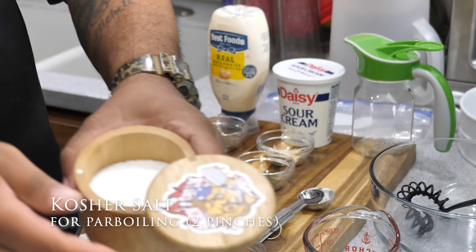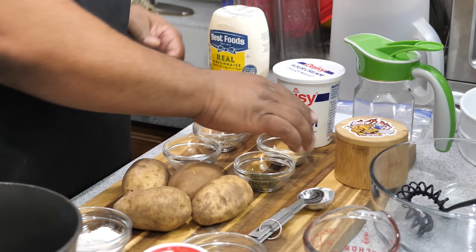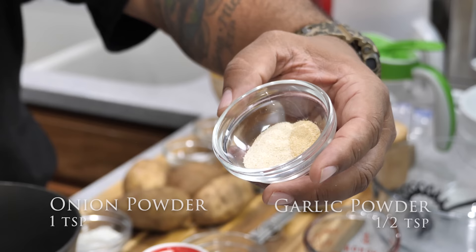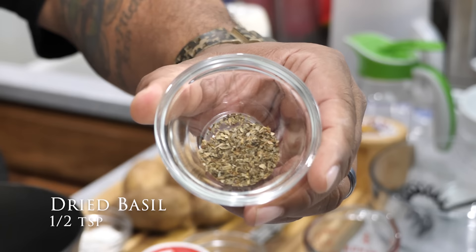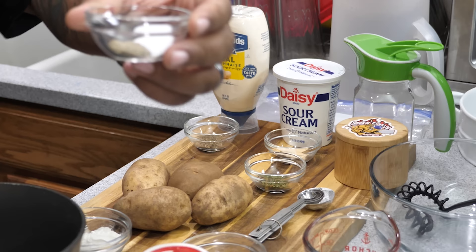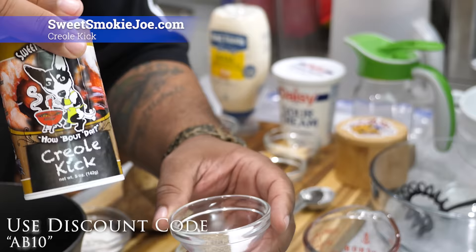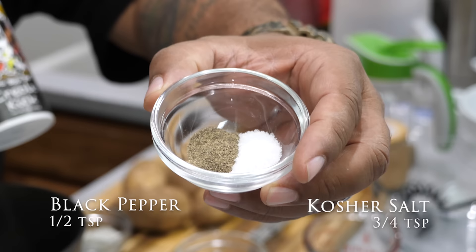Next is salt — I didn't put a specific amount because we're going to salt to taste, and we'll put a couple of pinches in the water for parboiling. Then we've got a teaspoon of onion powder and a half teaspoon of garlic, one teaspoon of dried parsley, a half teaspoon of basil. I'm using creole seasoning — this particular one doesn't have a lot of salt, so we're adding three quarters teaspoon of salt separately plus a half teaspoon of black pepper.